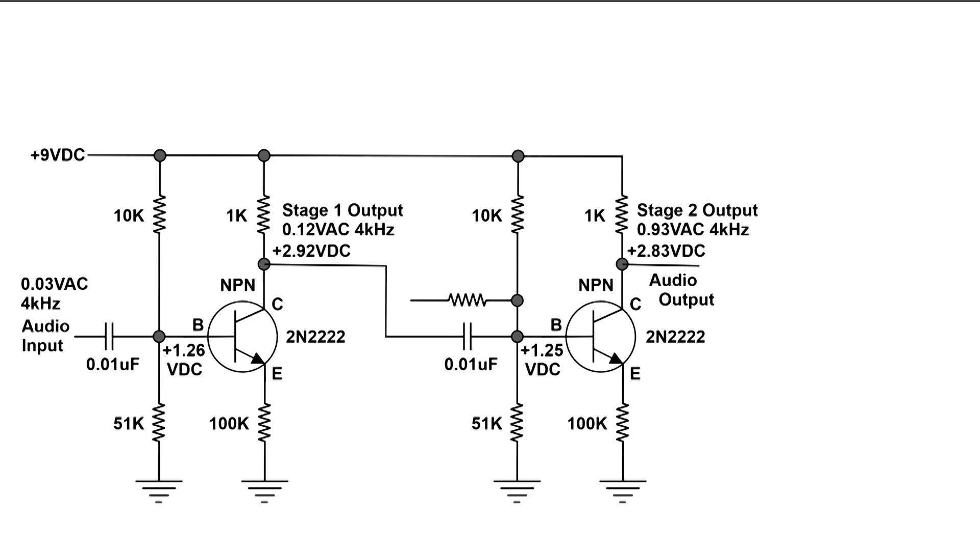This 0.12 volts AC signal continues on and goes through the next 0.01 microfarad capacitor onto the base of the next transistor. It's biased at positive 1.25 volts. You'll notice that we've got the same bias resistors — the 10k and the 51k — but they're 10 percenters, so there's a little difference, but not much.